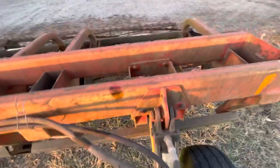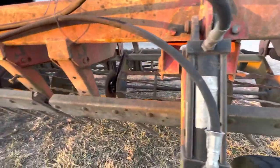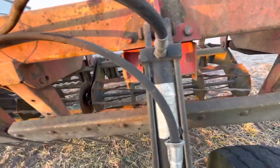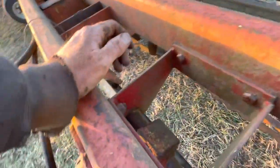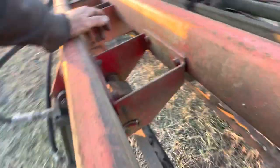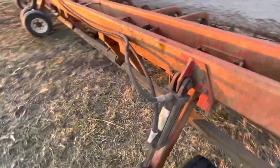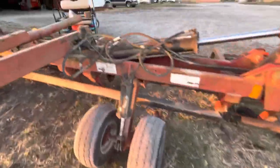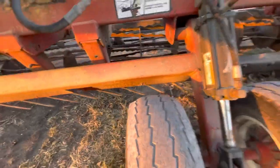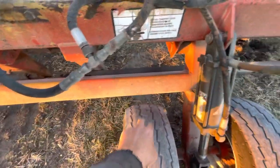One thing I'm kind of surprised of though is here on the wheels, especially on these wing wheels — the way the design of them, there's no grease zerks or anything like that on them. You would have thought they would put grease zerks in to grease them, but there's not, which as you can see has kind of allowed that hole right there to kind of wallow some.